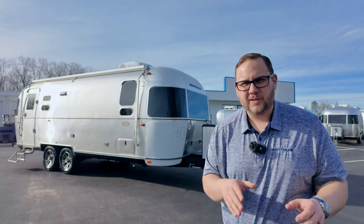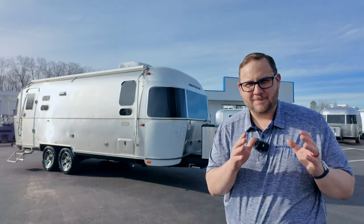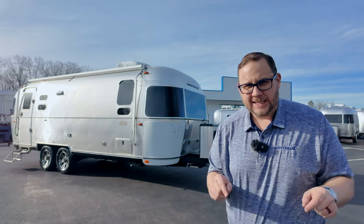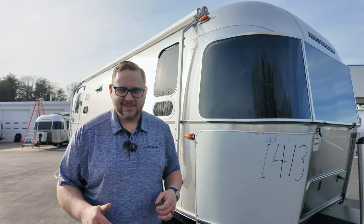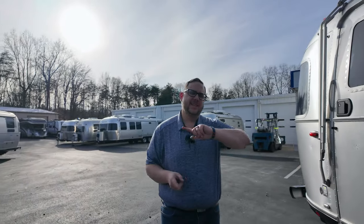Hey folks, it's Chad here with Airstream in Greensboro. Today we're going to do a full walk around of the all-new 2024 Airstream Tradewind 25 front bed twin bed model. There's an option for the queen bed and the twin bed; there's currently only one floor plan which is the 25 foot. I'm going to post a third video going in-depth on the solar system, the battery system, and the inverter on the Tradewind, so watch out for that next video — make sure you subscribe and hit that bell icon.